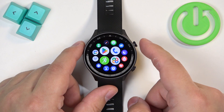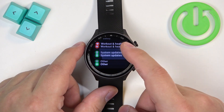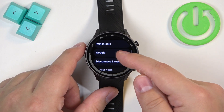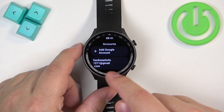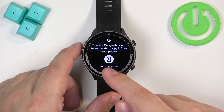To add the Google account, you need to open the settings and tap on 'Other Google Accounts.' As you can see, I already have an account, but if you don't, you can tap on 'Add Account' and tap on the icon right here.